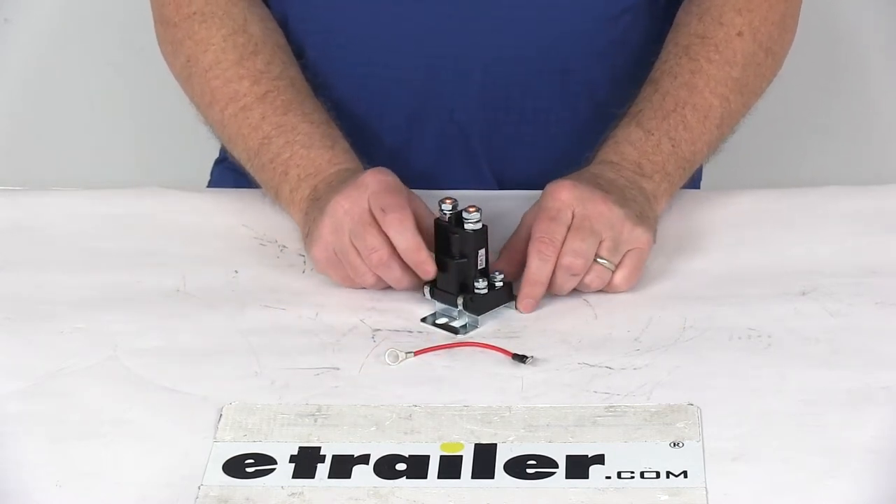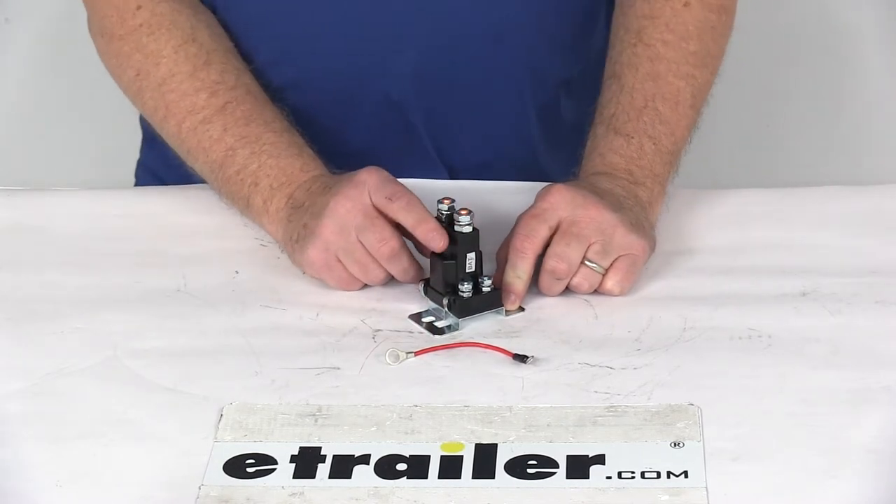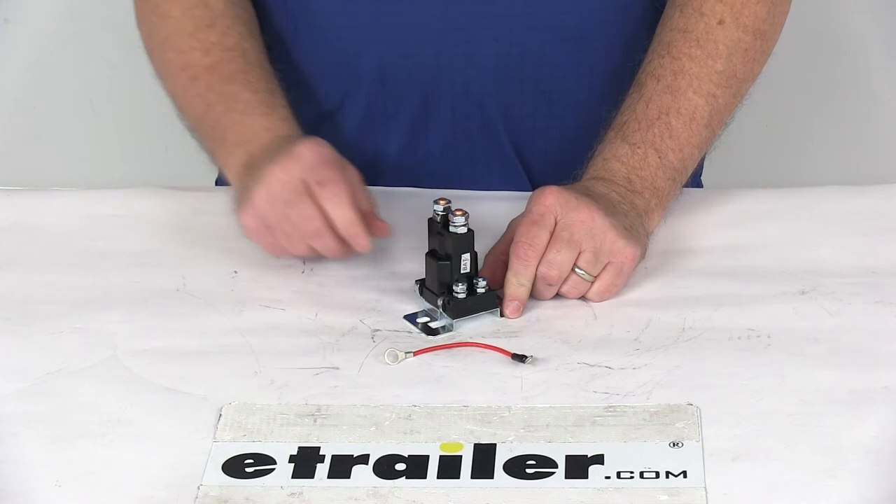This part is made in the USA. But that should do it for the review of the replacement relay for the cable hydraulic systems on the Western snowplow.